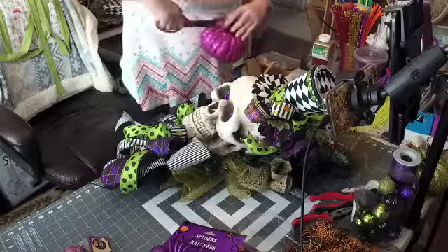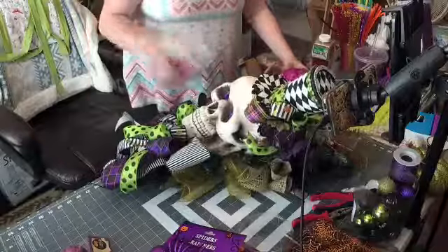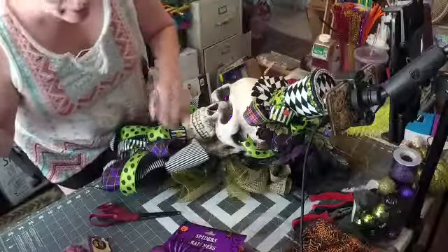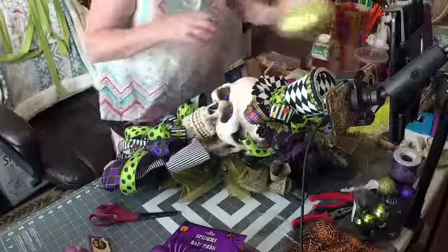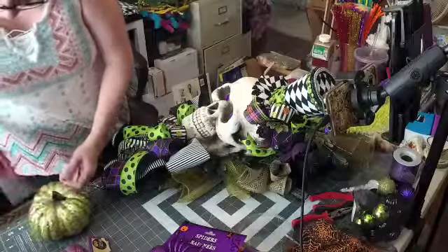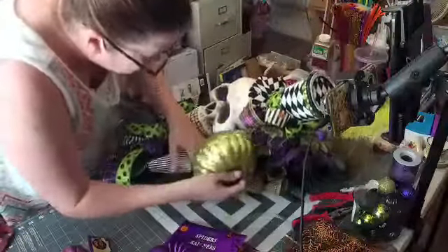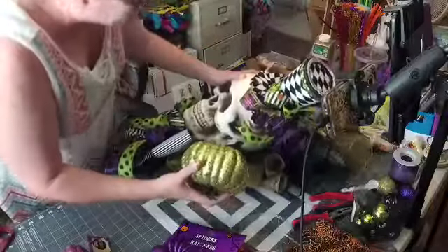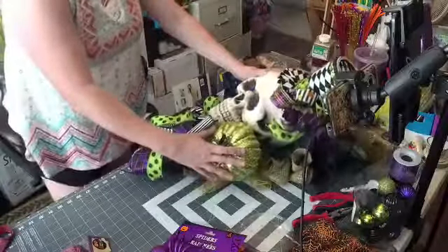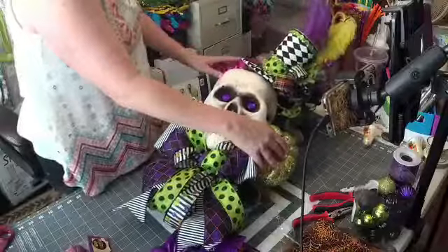They glued the stem to the label. We can put that in like that, and then we can take the green one. What do you guys think? I got the green one down here and the purple one up here.